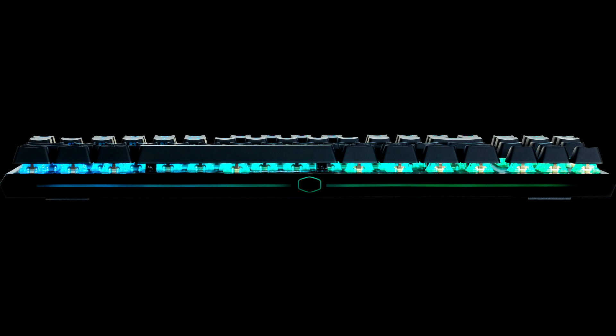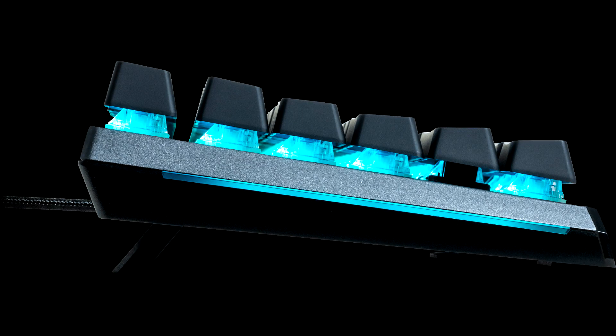The Cherry MX Red switches are great for both gamers and prolific writers. Workmanship and comfort are top. The hybrid key rollover works very reliably — we were unable to provoke ghosting, i.e., the swallowing of a key press.